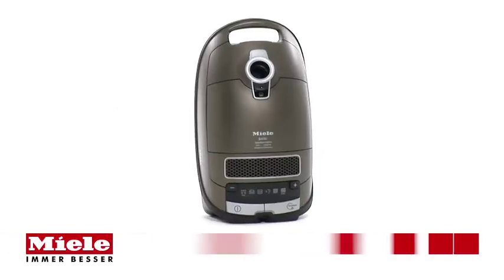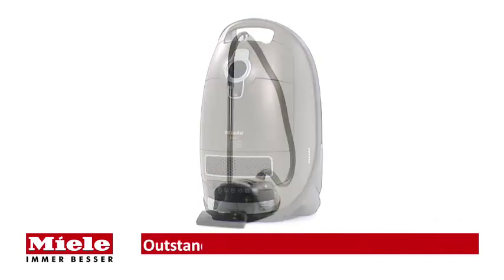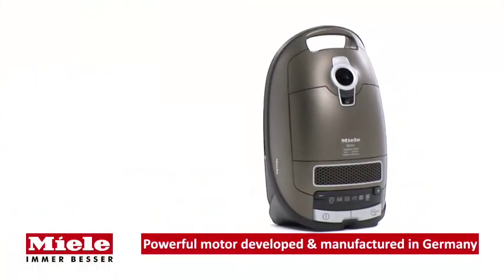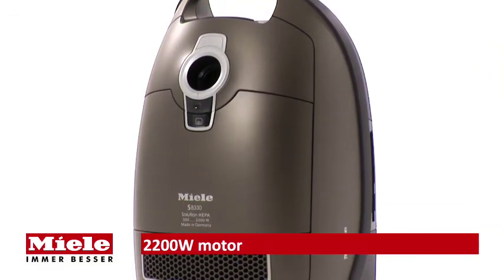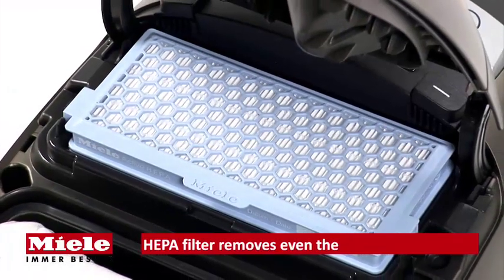Miele introduces the S8330 Solution HEPA vacuum cleaner, combining outstanding cleaning performance with optimum convenience. The powerful 2200-watt motor is developed and manufactured by Miele in Germany and ensures exceptional cleaning performance and maximum dust elimination.